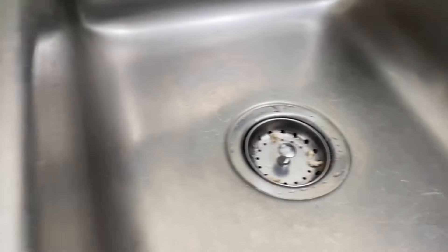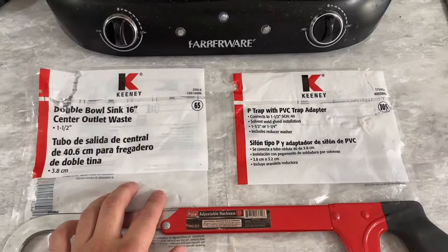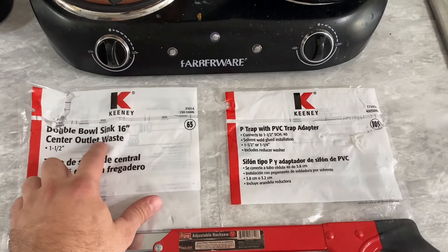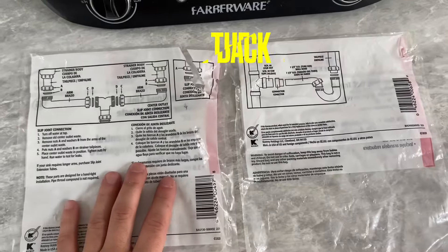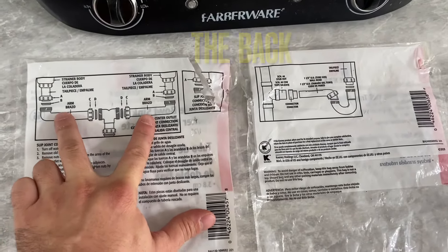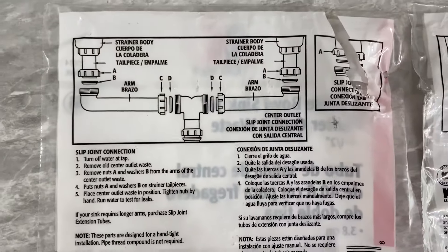If you saw the last video we did — the basket strainers — then you know how we got this far. Those basket strainers came with this nut right here and this nut right here. These are the two kits I got: a double bowl sink 16-inch center outlet waste, one and one-half inch, and then the P-trap with PVC trap adapter. I'm going to show you guys the back of the packages and the instructions.